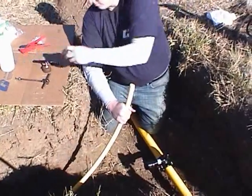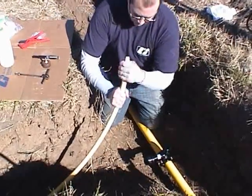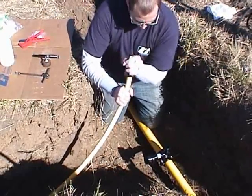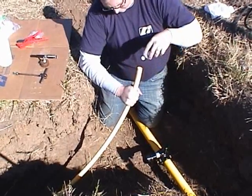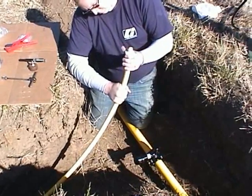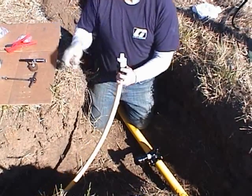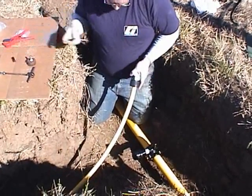Chamfer the end of the pipe using either Continental's ID Chamfer Tool with gauge or Continental's double-ended ID Chamfer Tool. If using the ID Chamfer Tool with gauge, check for proper chamfer by inserting the pipe onto the gauge up to the O-ring. With a proper chamfer, the O-ring will begin to enter the pipe.